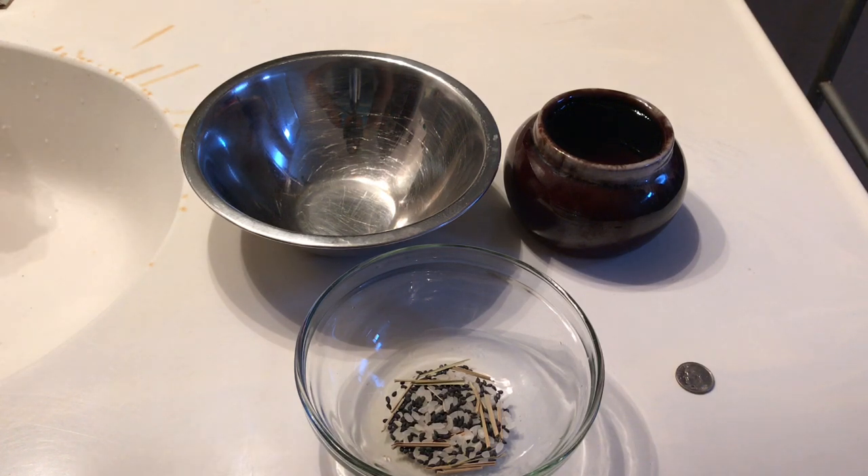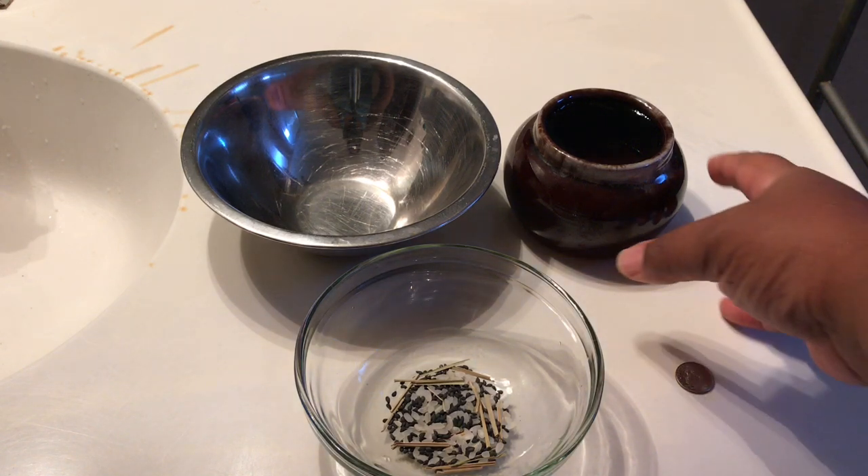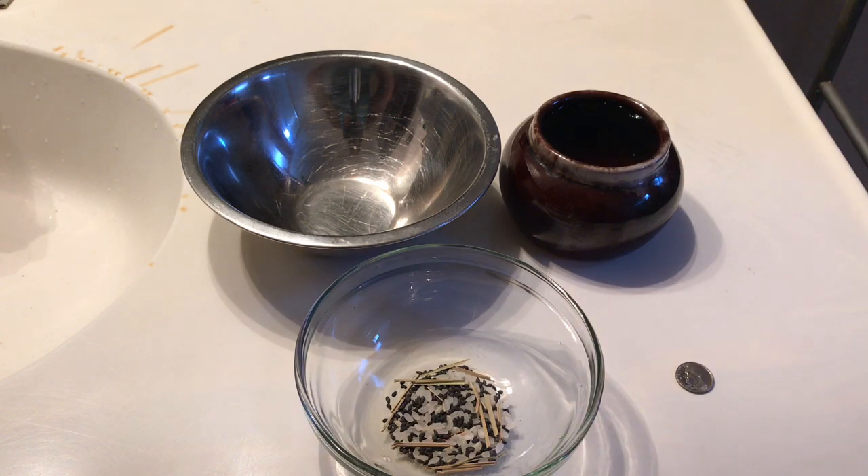I also have a clay container here of water — it's a little hard to see, but you can see it move as I tap it. You can use incense or light a candle as well, but those are optional and not required to perform tarpanam.